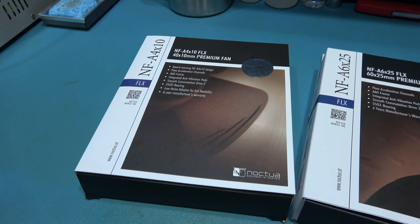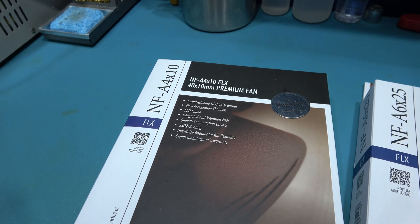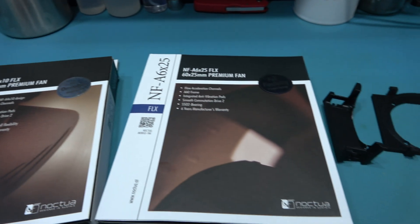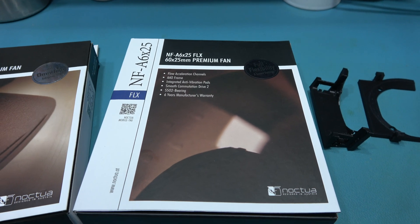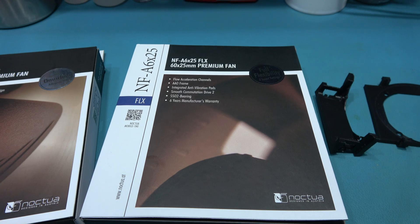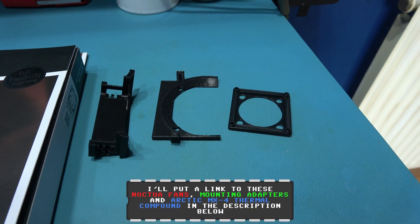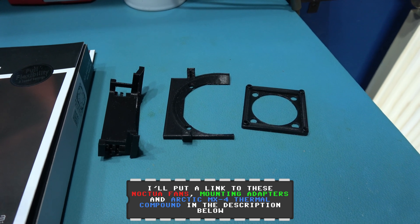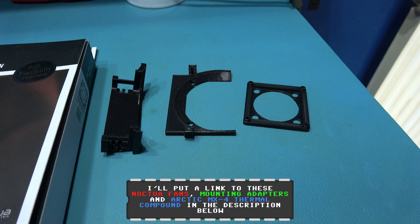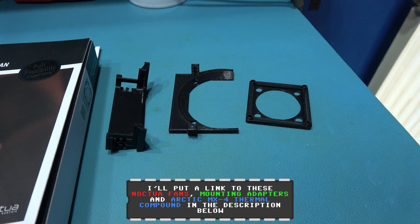For the GPU I'm going to be using the NFA 4x10, and for the main system fan I'm going to be using the NFA 6x25. Also, you'll need to print out some brackets to help you fit the fan. But if you don't have a 3D printer, you can buy these off eBay — people sell these on eBay. I have a 3D printer so I've printed these myself.